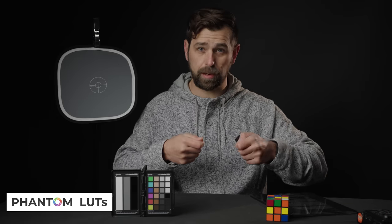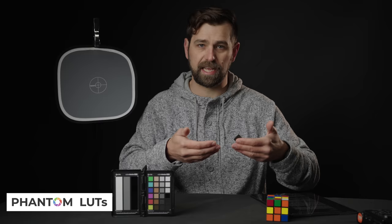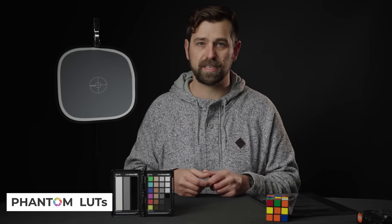One of the really cool things about this LUT pack is that they keep on updating it. You will get free updates for the pack that you purchase forever, or so they state. I think we're on the seventh rendition of the A7S III LUT pack now. They send you an email, you just re-download, and it's really nice and easy to get that free update each time.